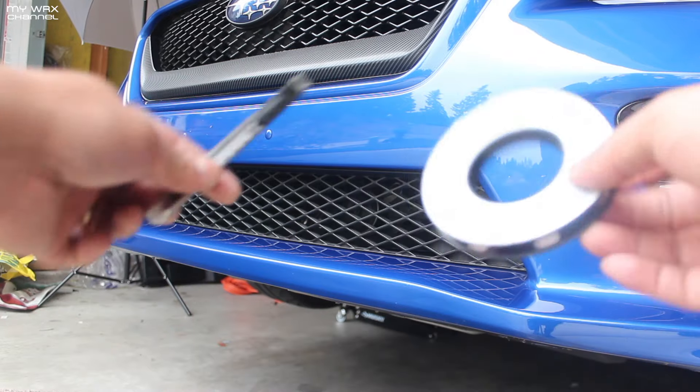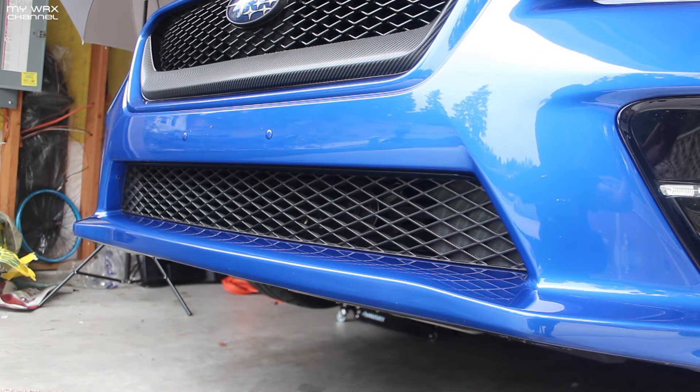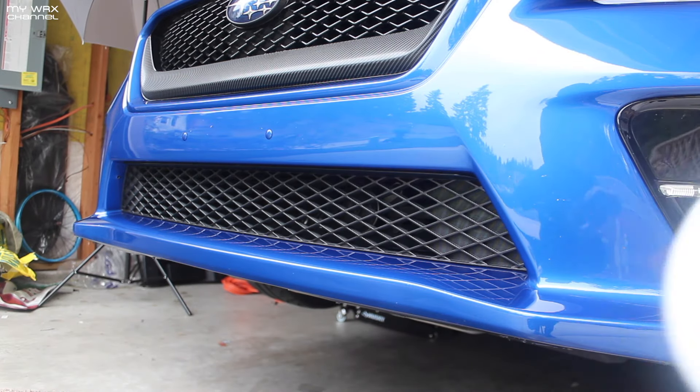So now I just got my blade and my knifeless tape. I'm gonna go ahead and start — not cutting, but laying my knifeless tape down.